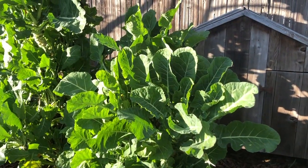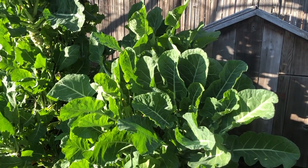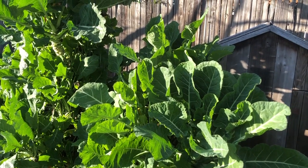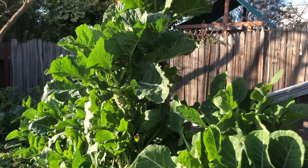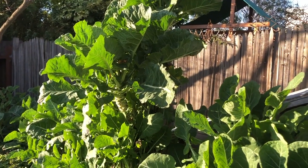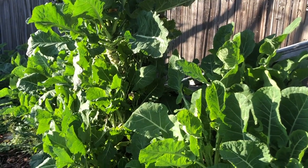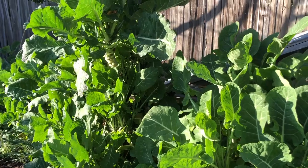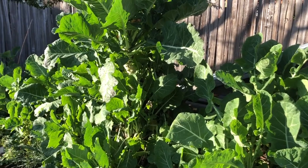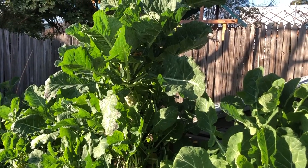Merritt tree collards do bloom in the spring — here around March, and a little later in more extreme climates. They re-seed everywhere, and these seeds are very viable. Customers on the East Coast have told me that seedlings grown from my seeds survived the winter in places like Connecticut and New England. If you grow plants from seed they won't be identical to these, but they'll have similar traits and may become more adapted to your specific climate.